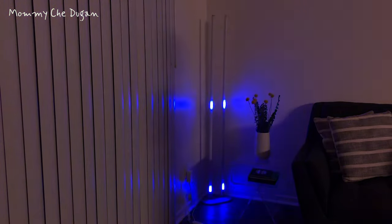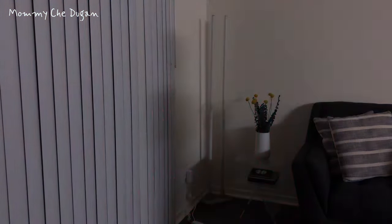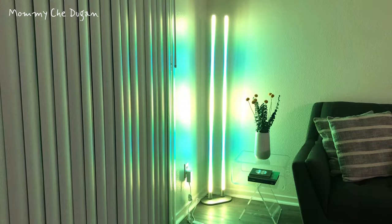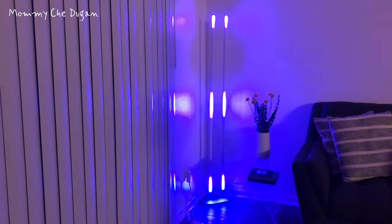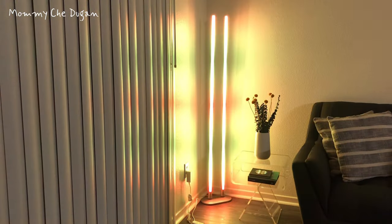The 60-inch color-changing corner floor lamp uses RGBWW soft silicone light bar with more than 16 million colors. It also includes 20 dynamic light effect scenes.